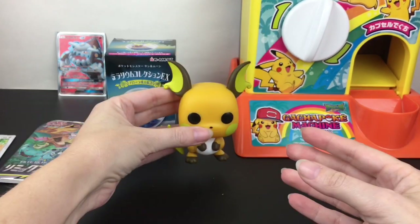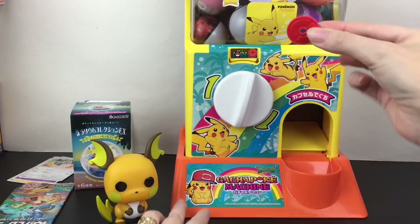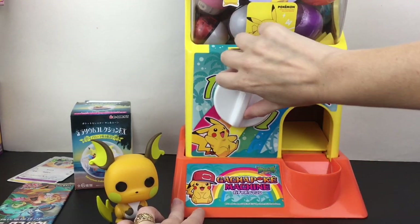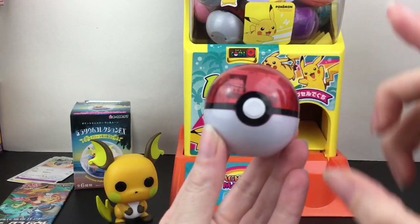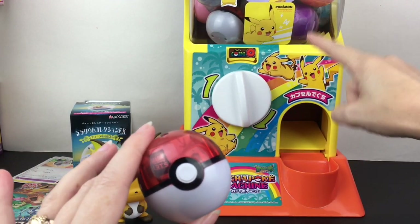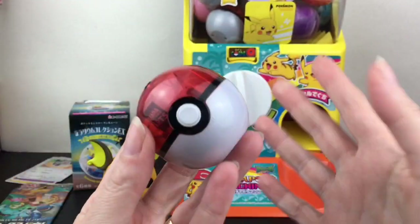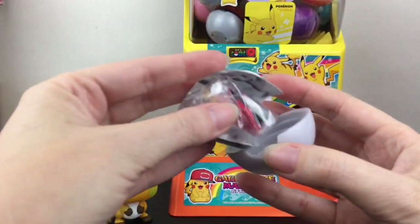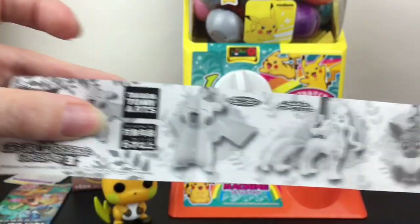Next up, I've loaded my gachapon machine with all Pokemon-filled capsules. We have our little Pokeball coin which is really cute. One of the gotchas that comes with this machine is the little Pokeball ones — they're super tiny. It also fits the standard smaller ones but those are a little bit larger. Super cute, the theming is perfect. And then inside we have a charm of sorts — it's going to be from this series.